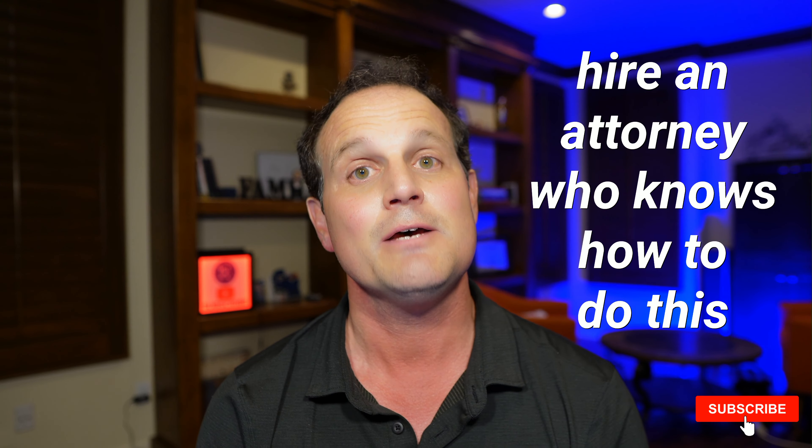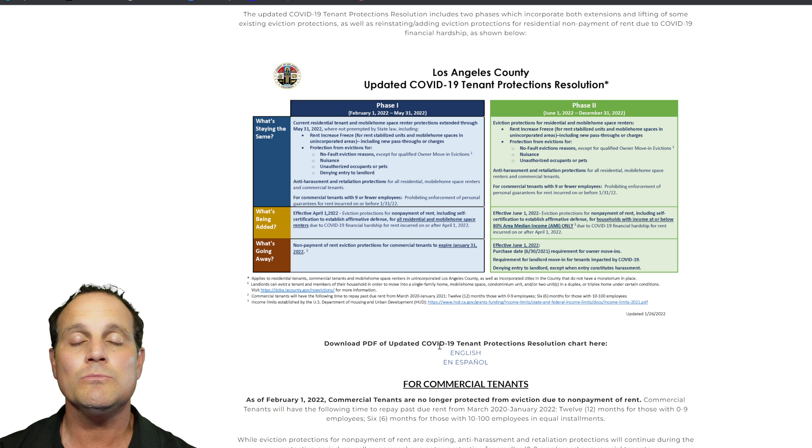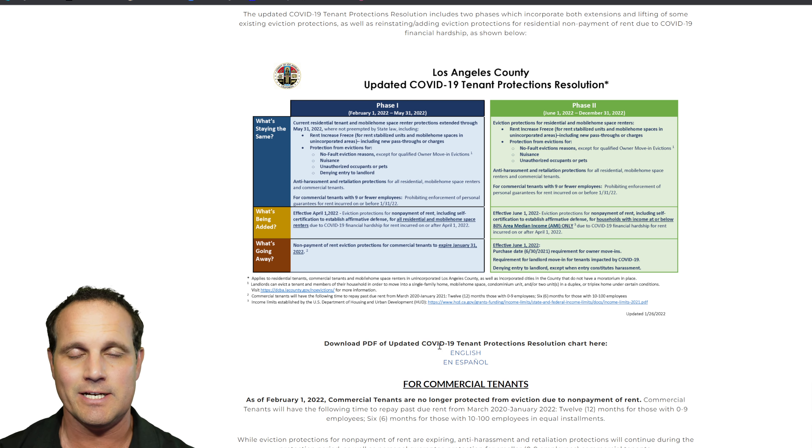Remember, we can't give tax or legal advice, but for the most honest and up-to-date real estate advice, subscribe to this channel. The very first step in the process: hire an attorney who knows how to do this, because you're going to need the help. If you're ready to dive into owner move-in under the Los Angeles eviction moratorium, hit that like button and let's get started.